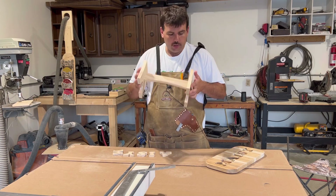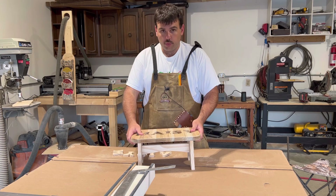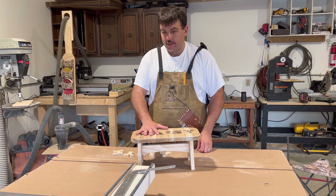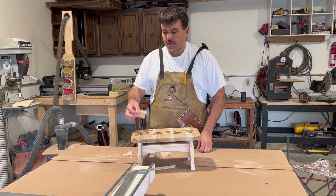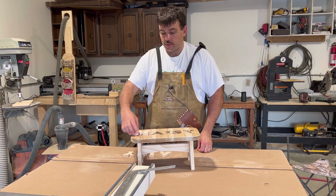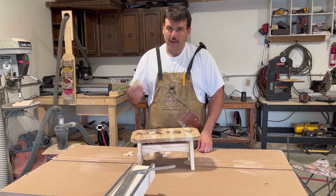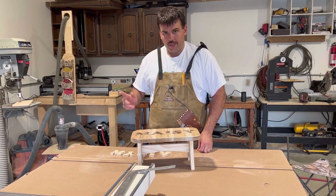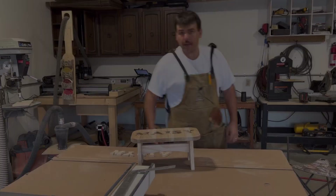I'm going to glue the leg assembly together and glue it to the stool top, and I'm going to finish this with a spray lacquer. As for the letters, I'm going to paint the tops of them four different colors: red, green, yellow, blue, then red again. I think that works. Then I'll spray those with lacquer — paint, lacquer, and we'll be good to go. Let's get to gluing and painting.